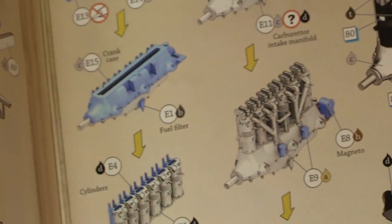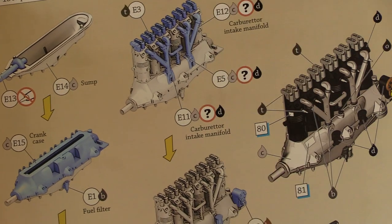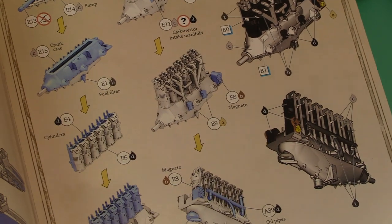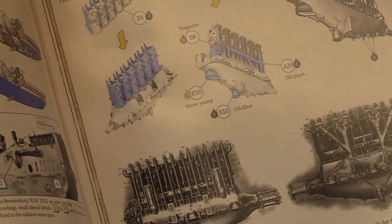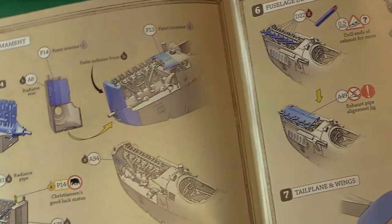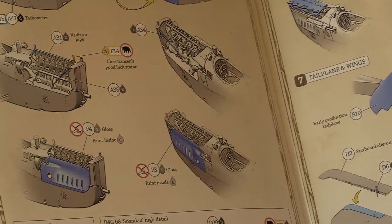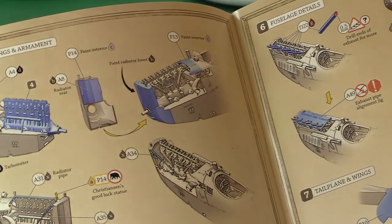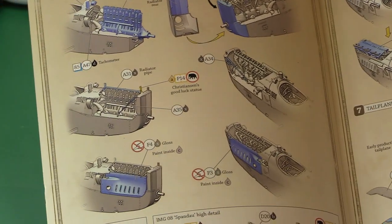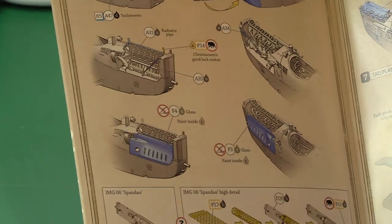Then we move on to the engine — starting with the sump, building up the crankcase, carburetor intake manifold, cylinders, magneto at the front. There are some illustrations of the Benz engine with many useful details for the modeler. Then the radiator assembly and windshield go in — very neatly packaged into the front. And then Christensen's good luck statue — some very interesting features on this plane. It's got some really interesting personal touches.